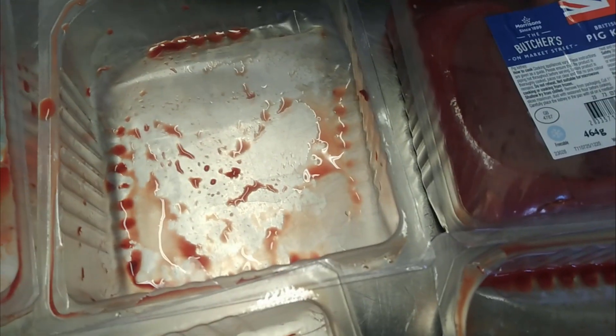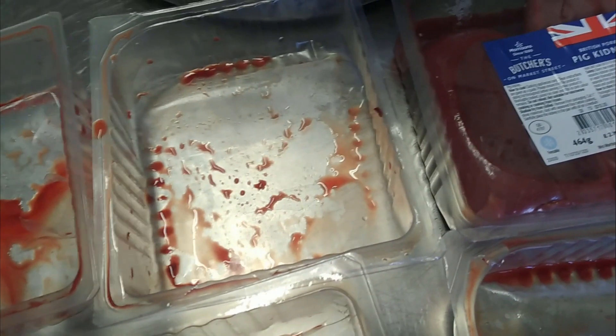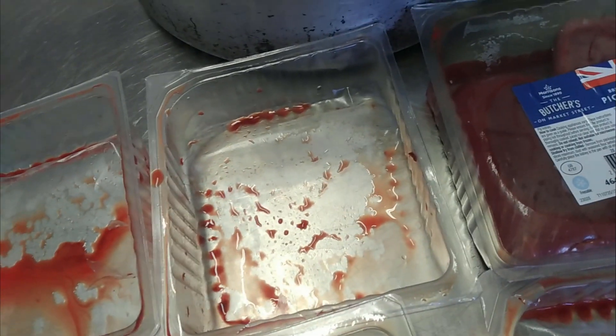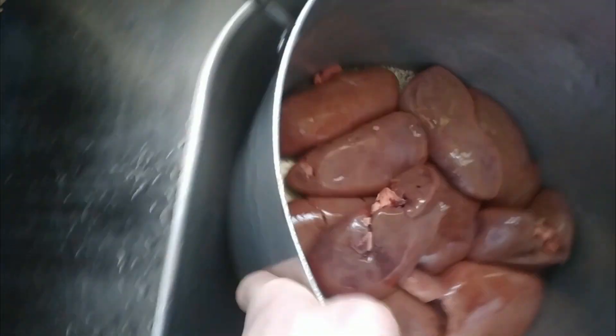You can do this method for lamb's kidneys, but lamb's kidneys are a little bit more delicate so you just need to be a little bit more careful when you're cooking them. Ox kidneys tend to be a lot stronger, so you need to repeat this process more times. So — kidneys in a pan.